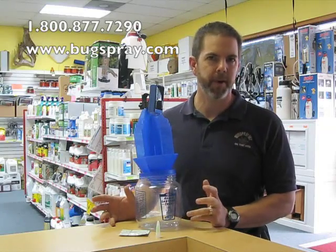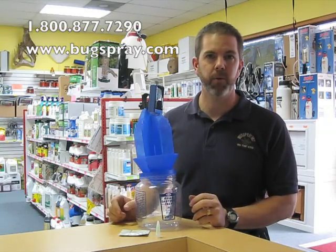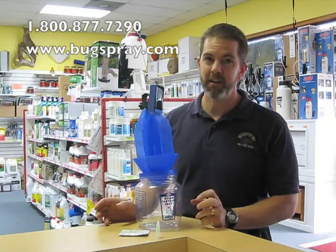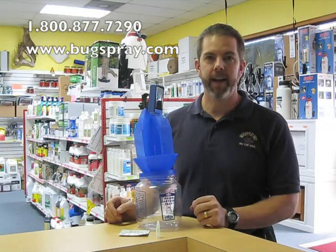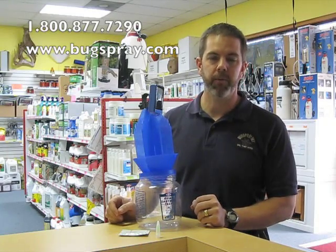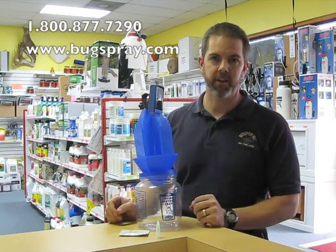Now an Asian ladybug is a beneficial insect. It's been released pretty much all over the country, especially where there's apple orchards, for the ladybugs to feed on aphids. They become a nuisance or a problem when they start getting into your home. They can actually overwinter on the sides of your home in large numbers, and we have customers calling with literally thousands and thousands of these ladybugs getting into their house.